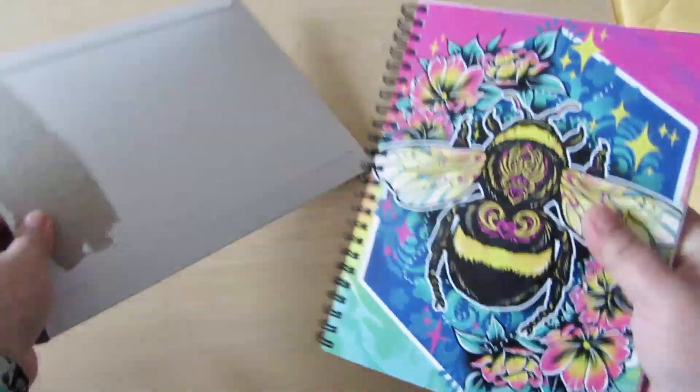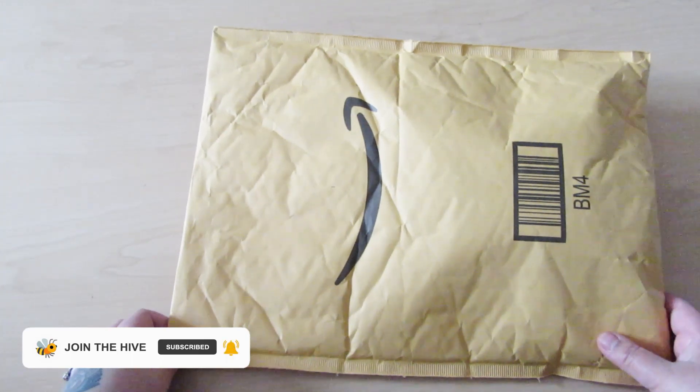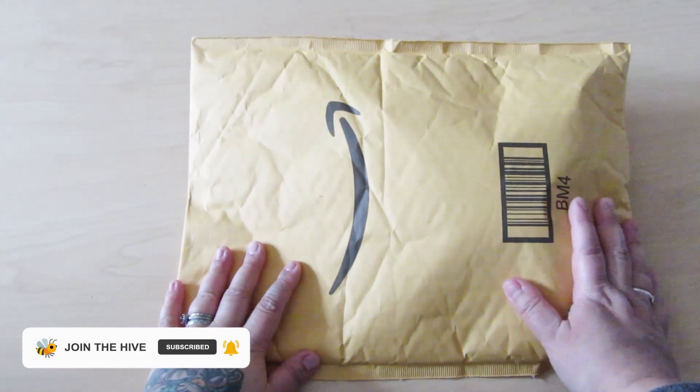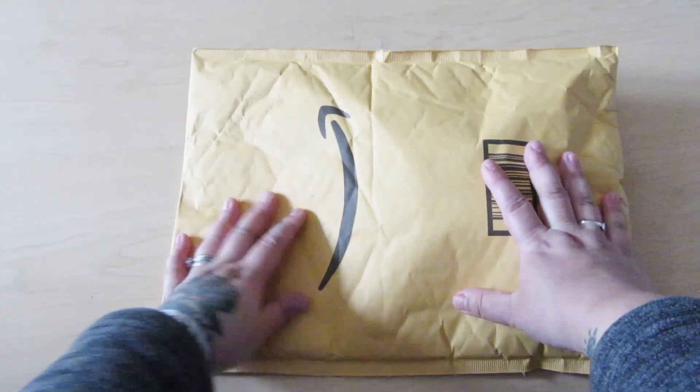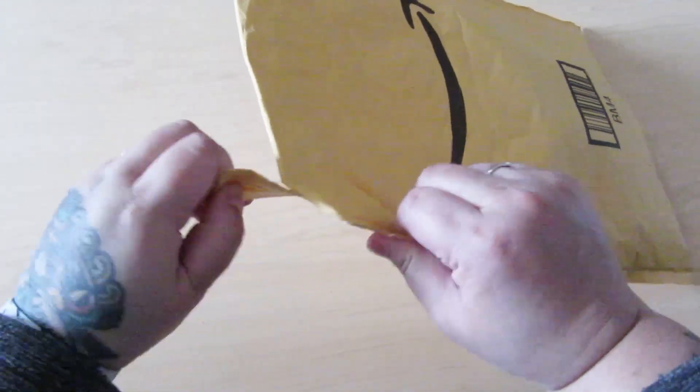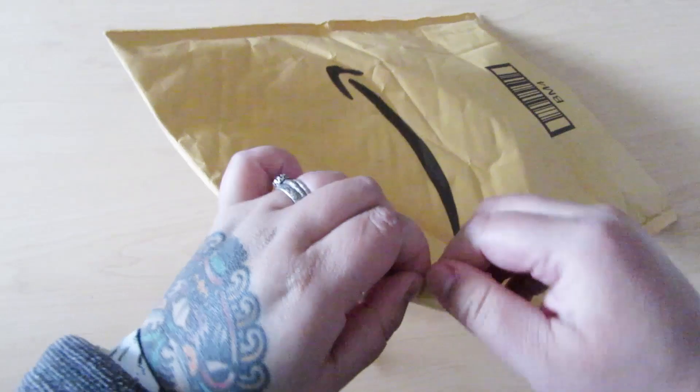Now let's get to some subscriber mail. This is from Marlene — thank you so much, Marlene. You didn't have to send me anything, but she asked me for my address and was like, 'I'm gonna send you something, I hope you don't have it already and I hope you like it.' It is from Amazon — I'm excited, very excited.